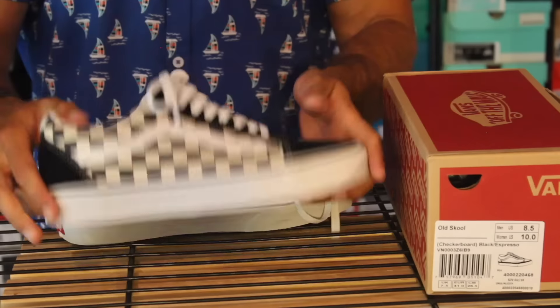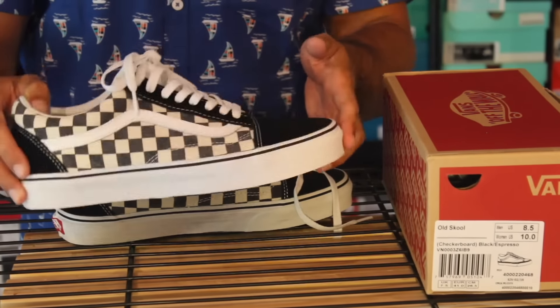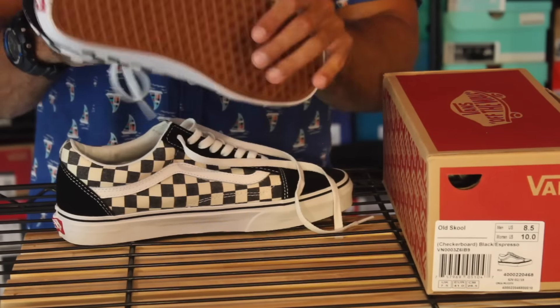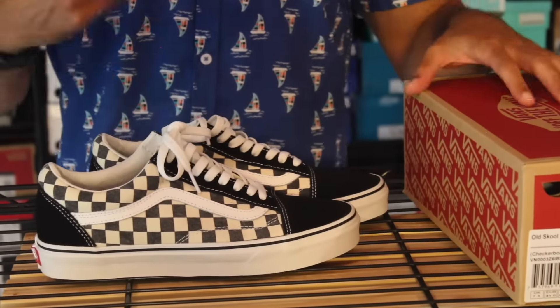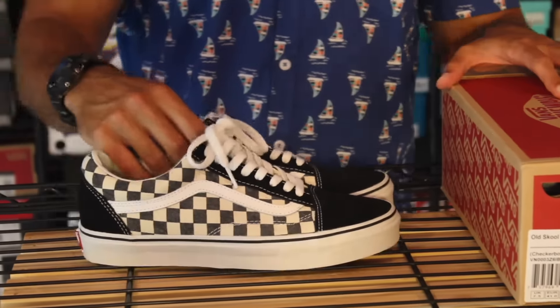Hopefully that wasn't too confusing. There is another pair on the Vans website — I think it's like red and gray check, which is actually nice too. I'll put links in the description to any shoes I can find if you're looking to purchase. But other than that, I just want to give you guys a closer look. As always, follow me on social media — those links will be in the description. I'll talk to you guys tomorrow. Take care. Peace.